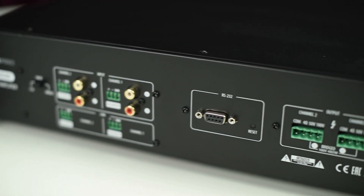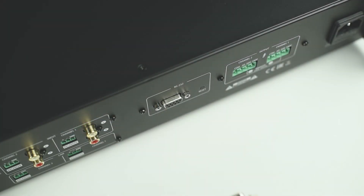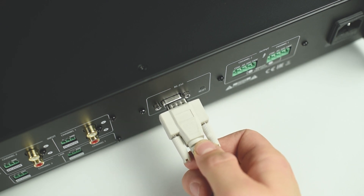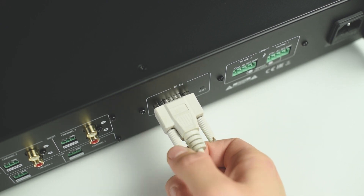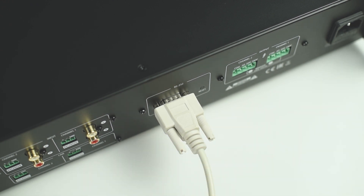All amps have an RS-232 control port for integrating the amplifiers with third-party automation systems like Crestron, Extron, AMX and others. It allows use of IEC amplifiers in large and complex audio systems that can be automated and controlled remotely.